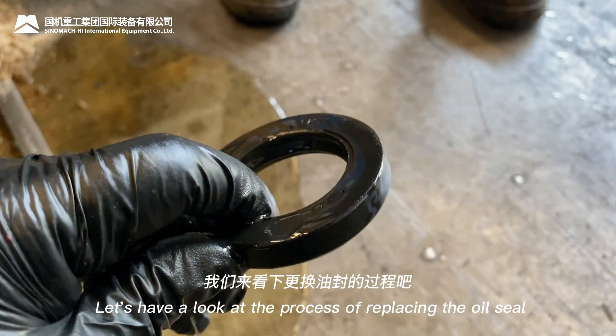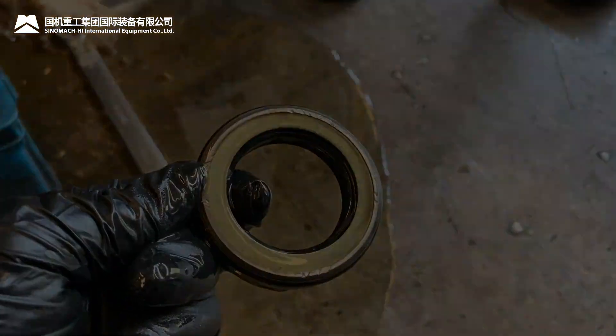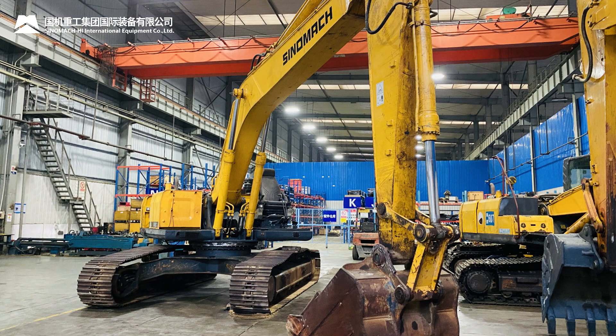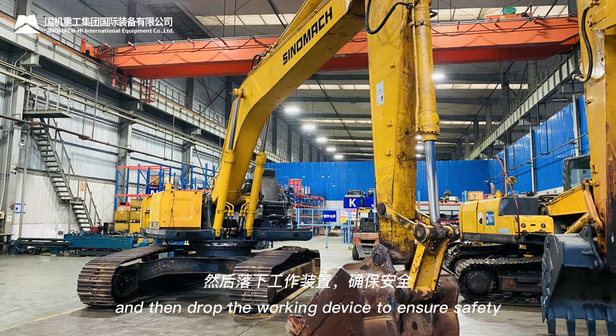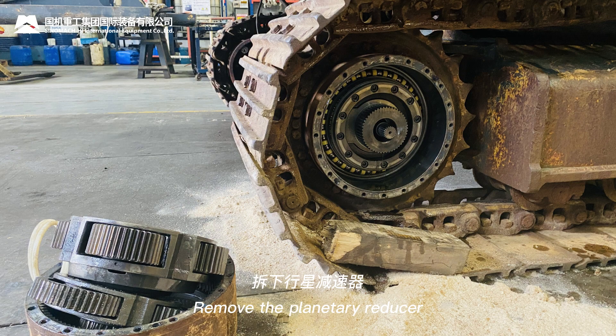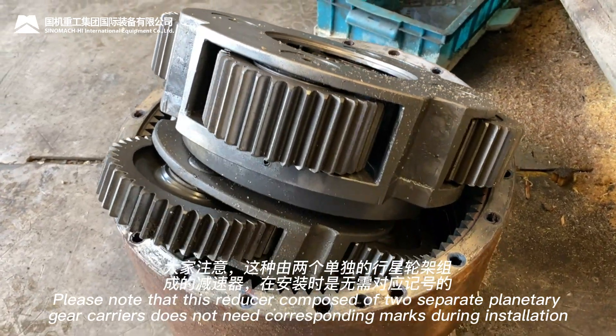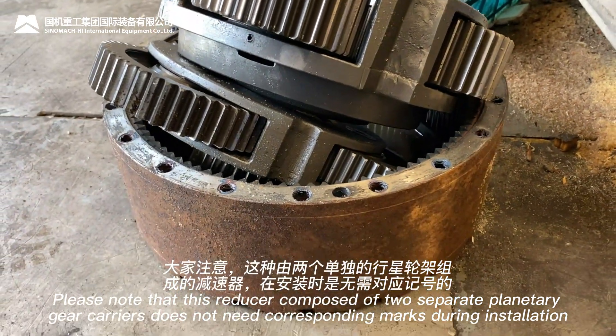Let's look at the process of replacing the oil seal. First, turn the excavator to a certain angle to make the upper part avoid the maintenance work area, then drop the working device to ensure safety. Remove the planetary reducer. Note that this reducer, composed of two separate planetary gear carriers, does not need corresponding marks during installation.